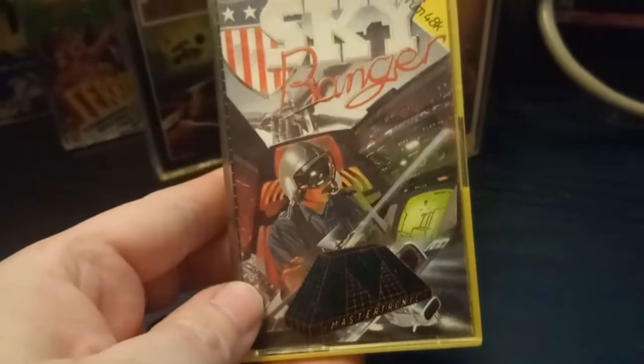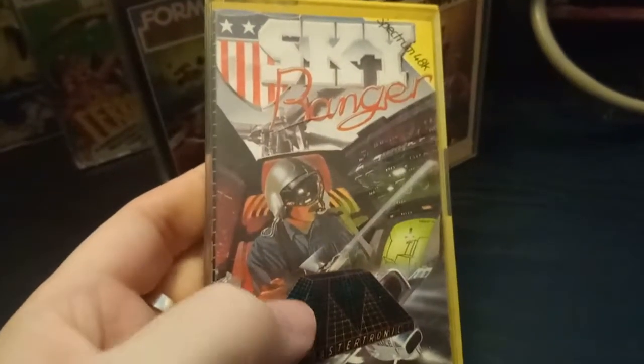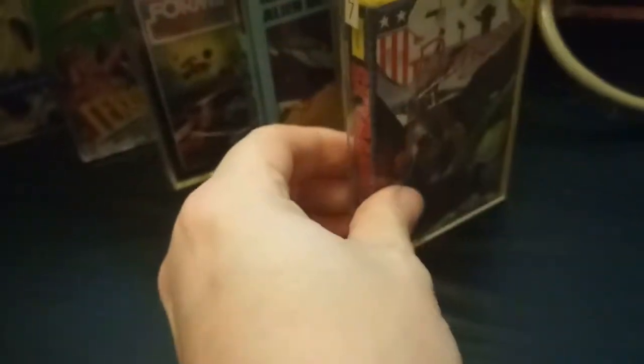Sky Ranger — another Mastertronic game. Nope, never heard of it, but I'll give it a go.